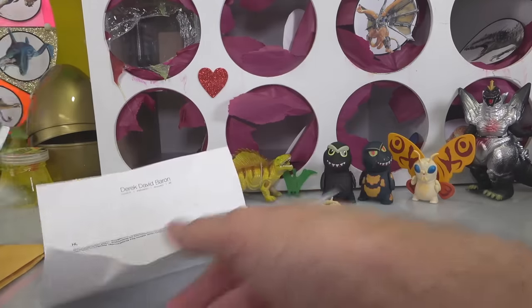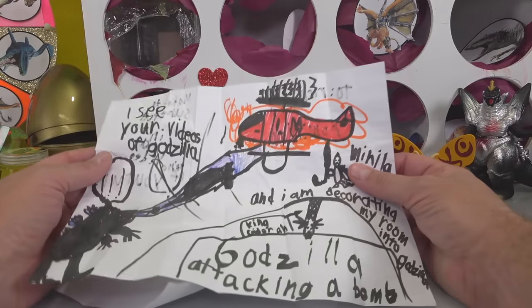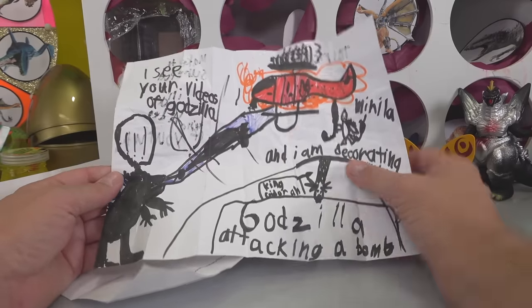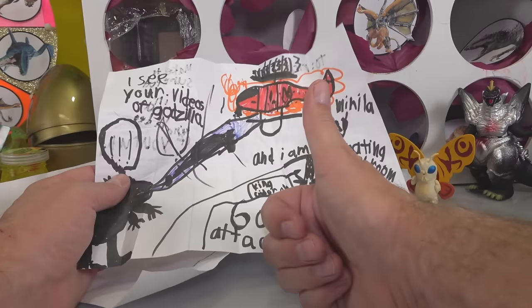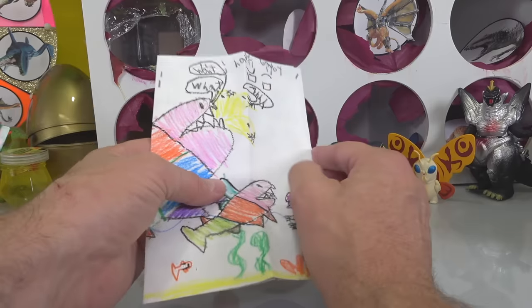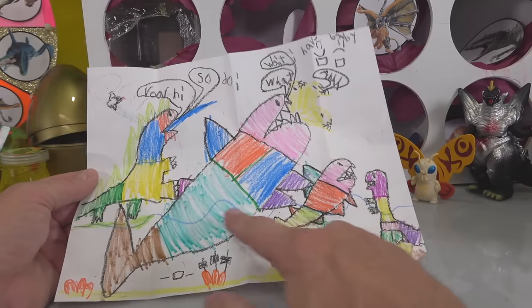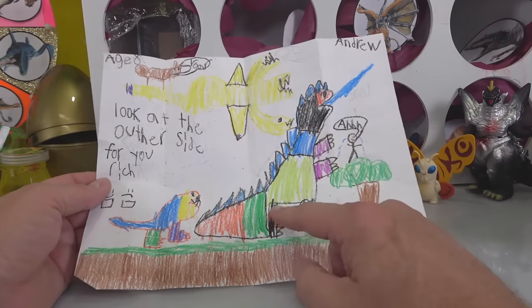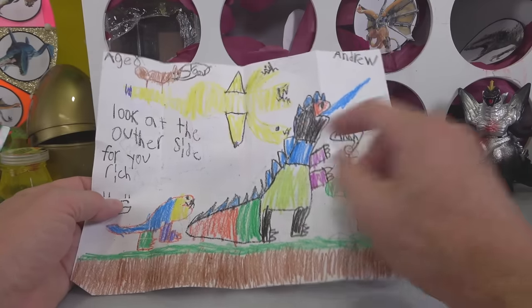This one is from Benjamin — he wanted to share this with me. 'I see your videos of Godzilla and I decorate my room in Godzilla.' Look at this — Godzilla attacking a bomb, King Ghidorah, look at the helicopter, look at the atomic breath. Really cool — love it, great job Benjamin, thumbs up buddy. This next one has epic coloring — Godzilla, some big fish, it's underwater life. This one is really cool — it says age eight, Andrew. Look at that Godzilla and a baby Godzilla! King Ghidorah's flying by, trying to light up this guy. Love it, Andrew, great job.